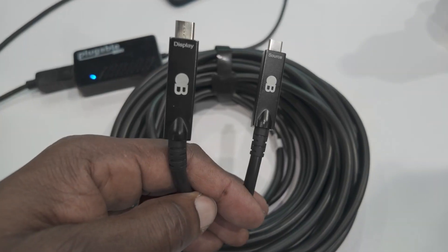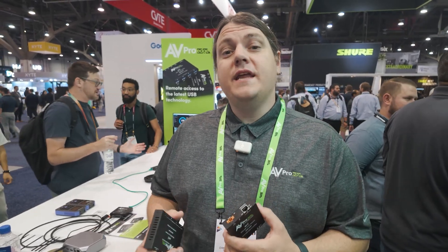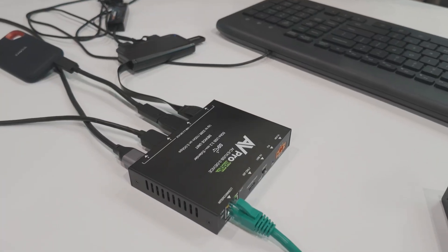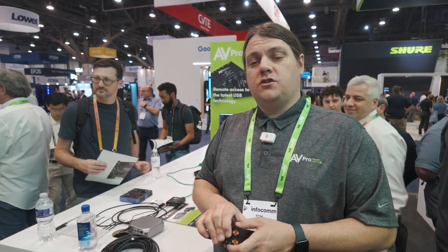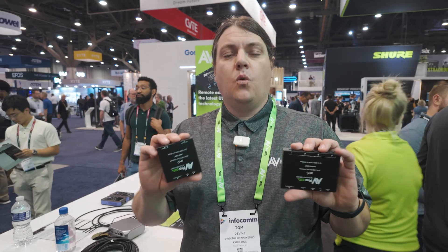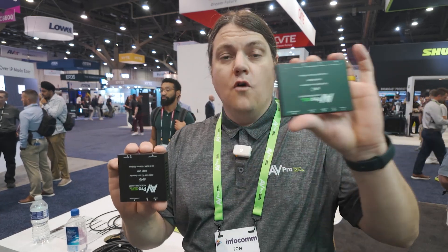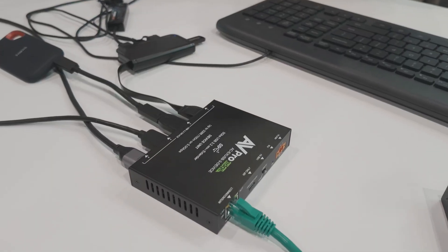With AVPro Edge and Bullet Train solutions, we go beyond that to deliver stable products with 10-year warranties. In today's world of conference room and collaboration, USB is king. We now have a world full of USB 3.2 devices — conference room cameras, USB cameras, USB microphones. With the help of Valens, we're able to use their new ICs to deliver USB 3 up to 100 meters from the laptop to the microphone and USB 3.2 camera with only one single category cable.